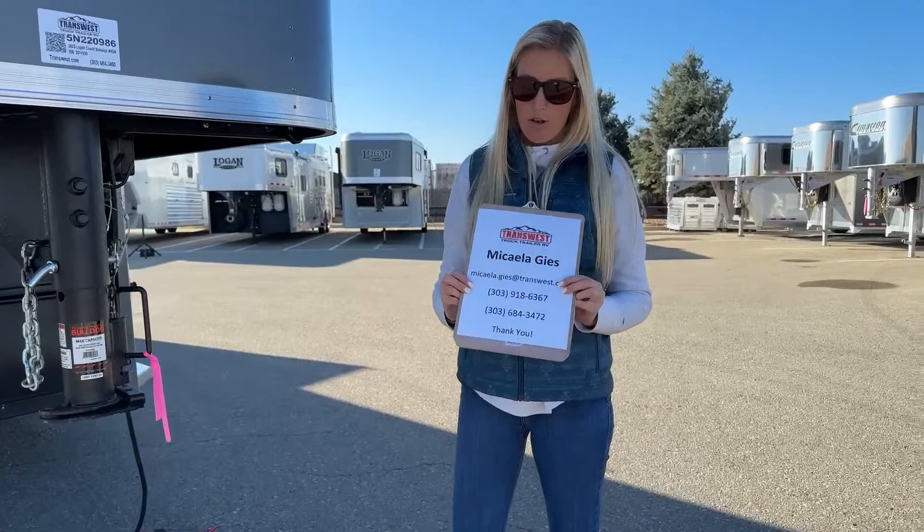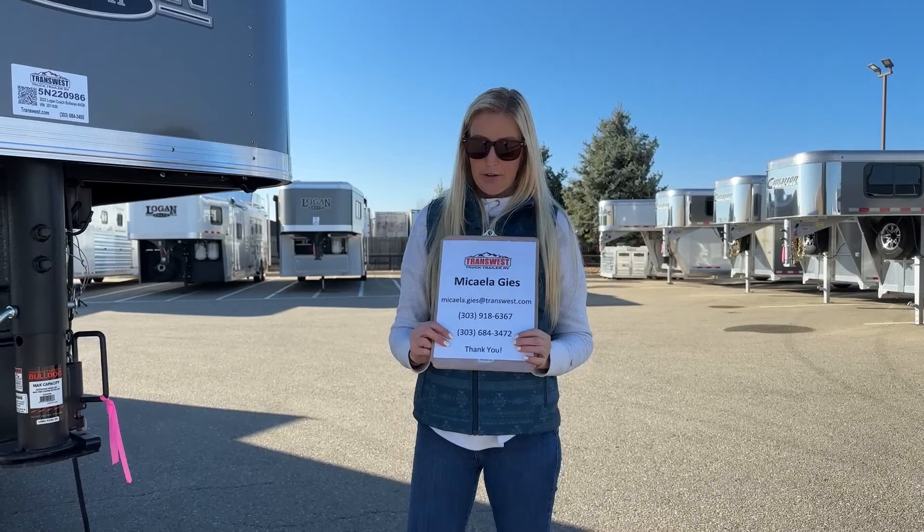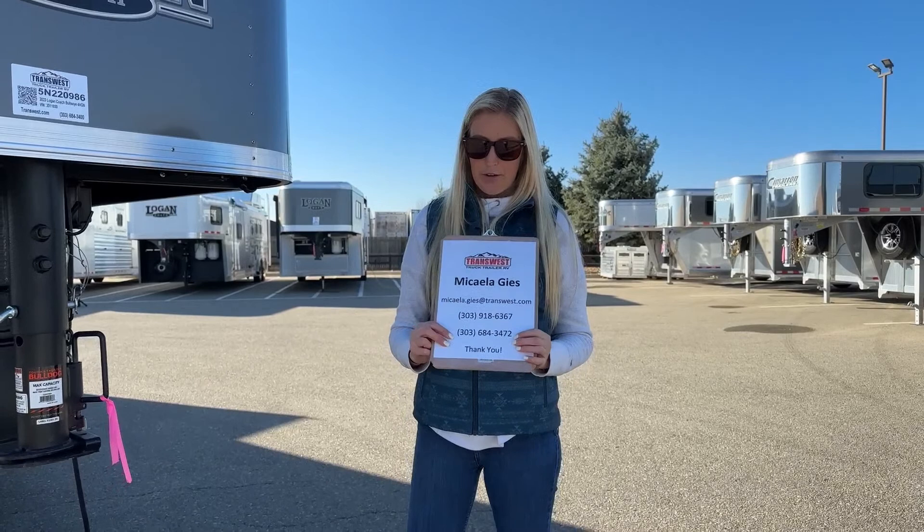Again, my name is Michaela Geis. My email address is Michaela.Geis@transwest.com. You can call me or text me on my personal cell phone at 303-918-6367, or you can call my direct office line at 303-684-3472. Thanks for tuning in.